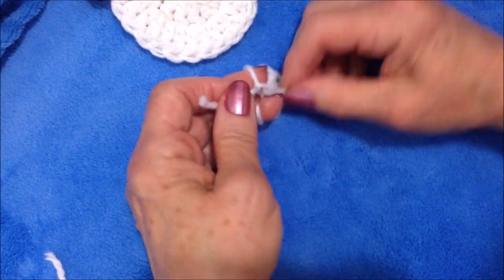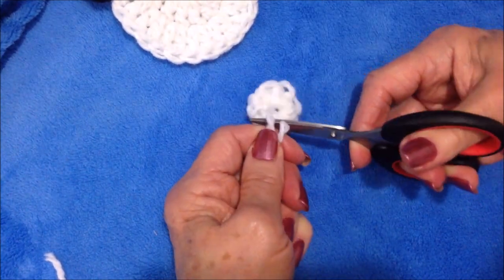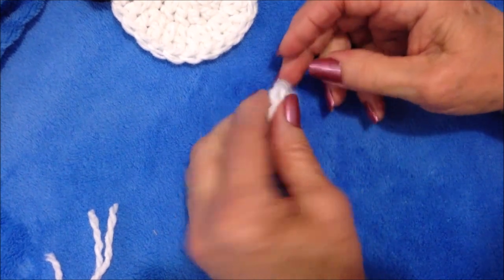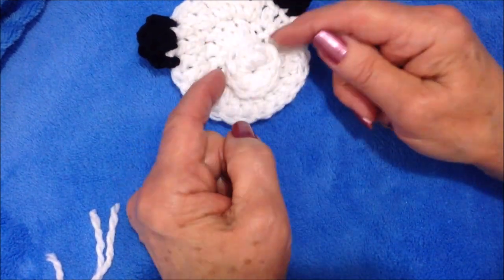Tie the two yarn ends together on the back and trim them off. If one of those yarn ends was long enough to sew this on, you could have left it on. So now I'm going to make the two eyes.